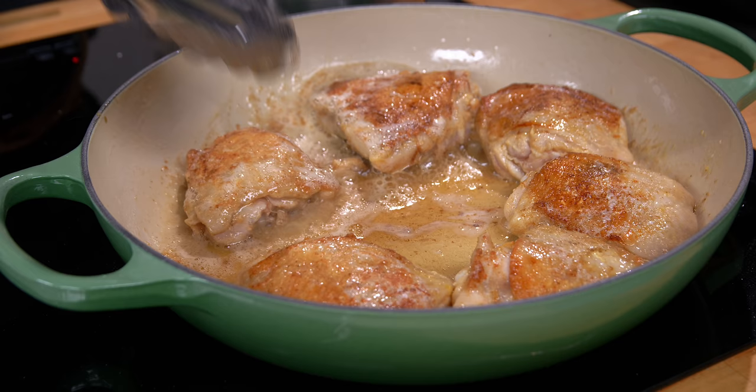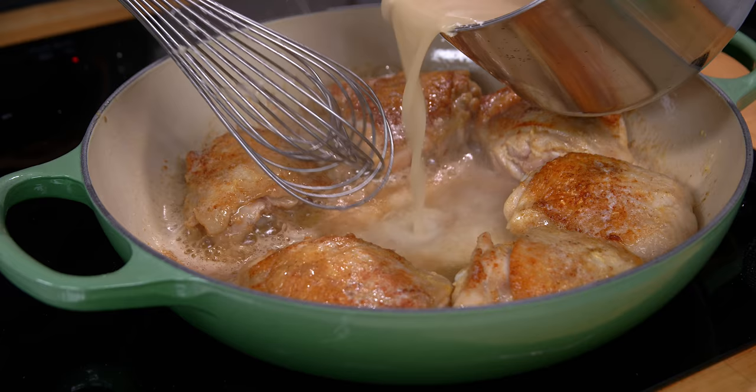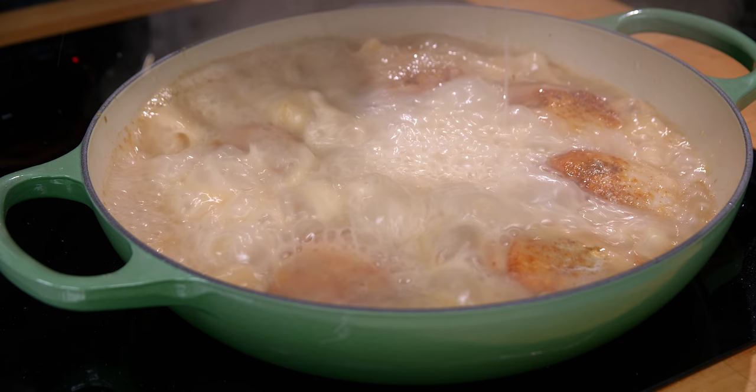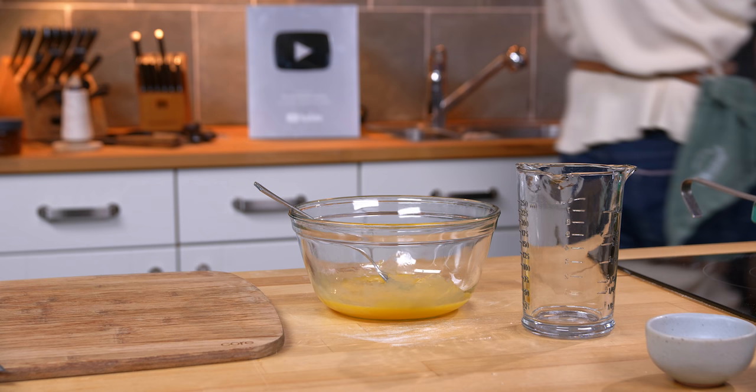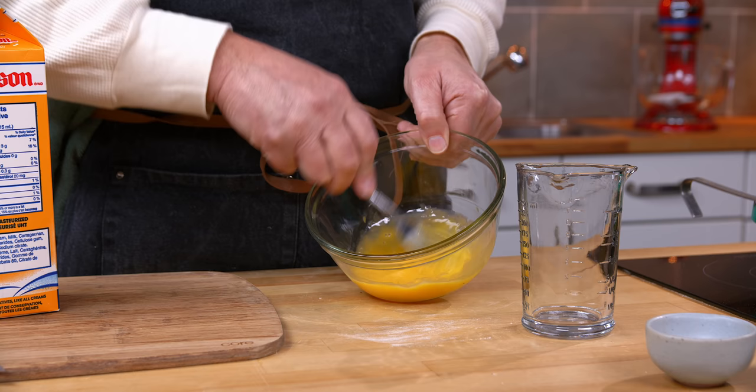Now we pour in the stock. I might turn that down a little bit so it's not on volcano. And we put the lid on and cook that for a quarter hour.